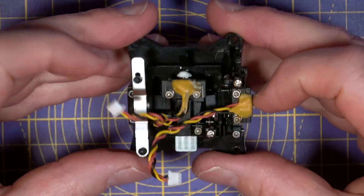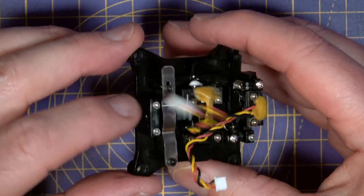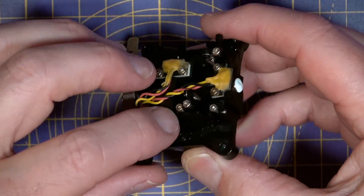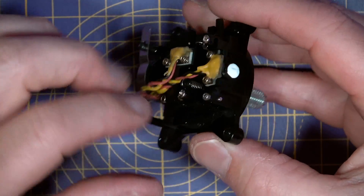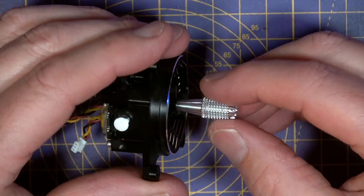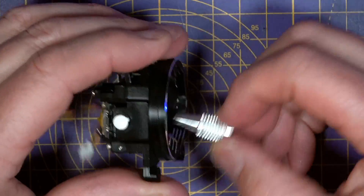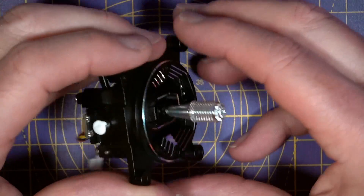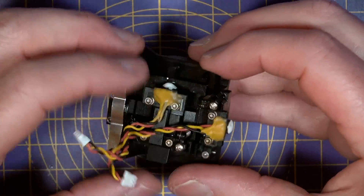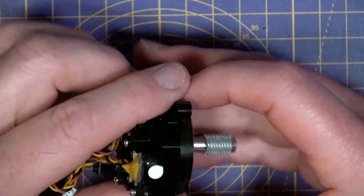This smoothness is helped by quad precision bearings — basically two bearings on each axis, one at each end. You can adjust the angle of throw for the throttle anywhere between 38 and 54 degrees to suit your style, and there's all the usual adjustable tension and a ratchet for the throttle movement if you want it.